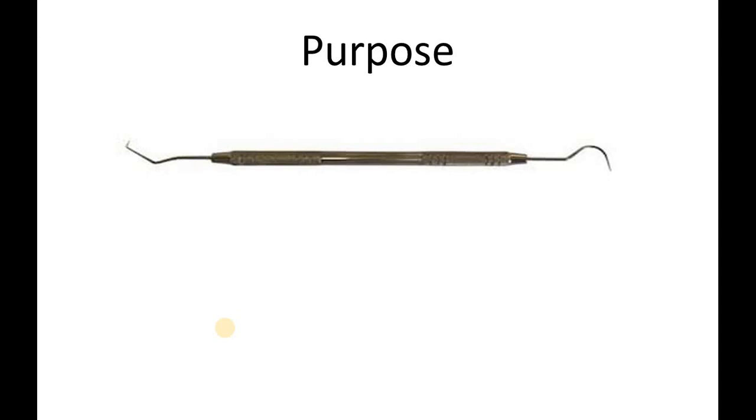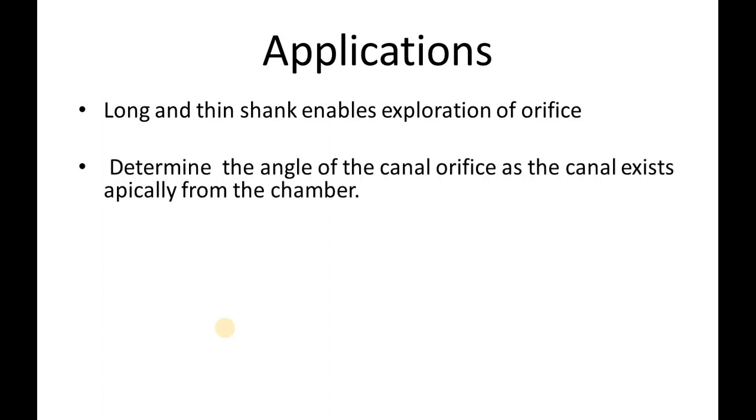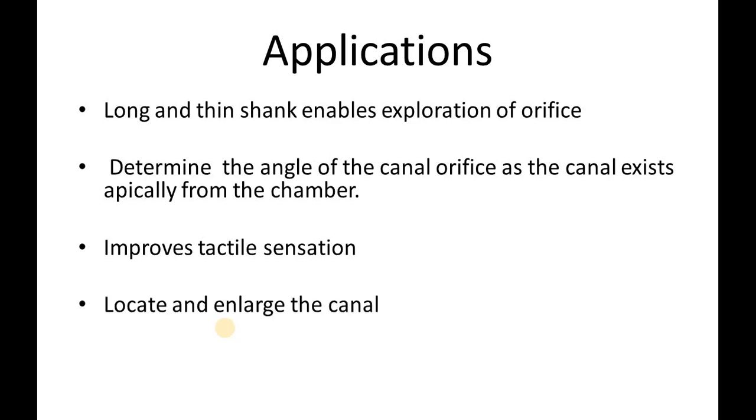The purpose of the DG16 introduction was to aid the clinician for better endodontic treatment procedures. The DG16 Endodontic Explorer has a long and thin shank which enables the exploration of the orifice. It helps to determine the angle of the canal orifice as the canal exits from the chamber, and improves tactile sensation to locate and enlarge the canal.